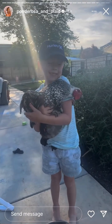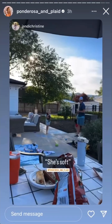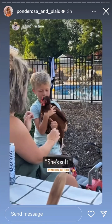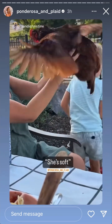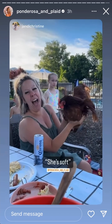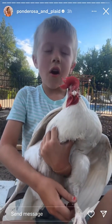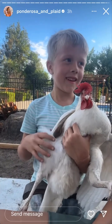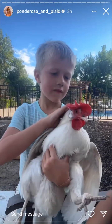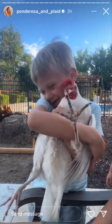Oh, you did it! Okay, how do you — you're a chicken whisperer! She's soft. This is the same white one you caught earlier. Oh, so if I get that other one I can — no. Look, so sweet. Should we get chickens? Yes, oh you have to, oh you have to. Oh my god, goodbye.